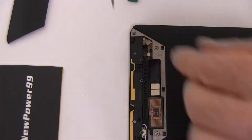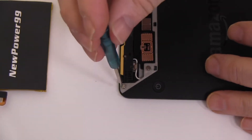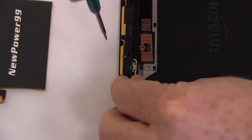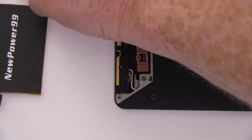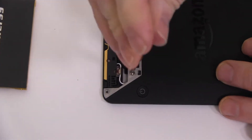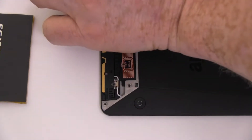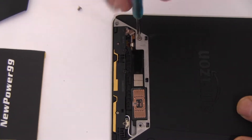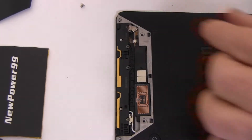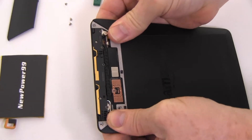Be sure to note the difference in screw size. Gently slide down and lift off the top of your Kindle Voyage's back cover.